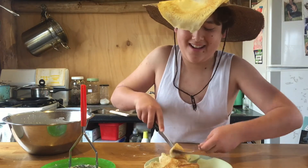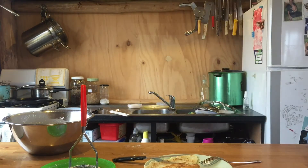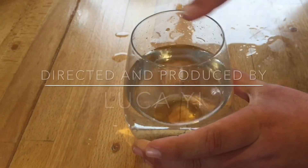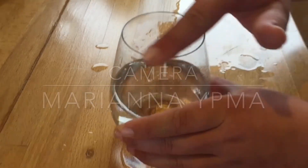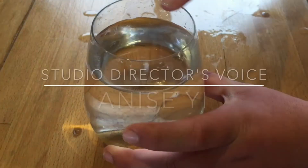Here we go, alright. Thank you for watching. Aussie Gavin with cooking — cut! Oh bloody hell! Oh oh oh. Thank you.